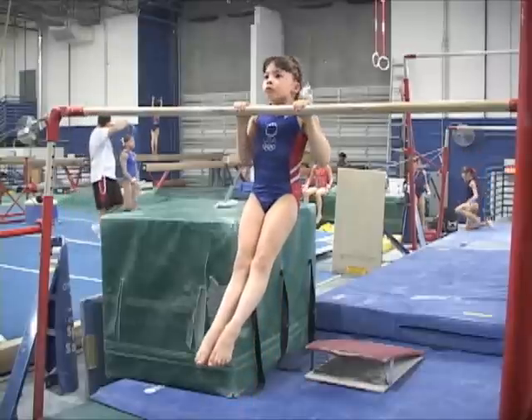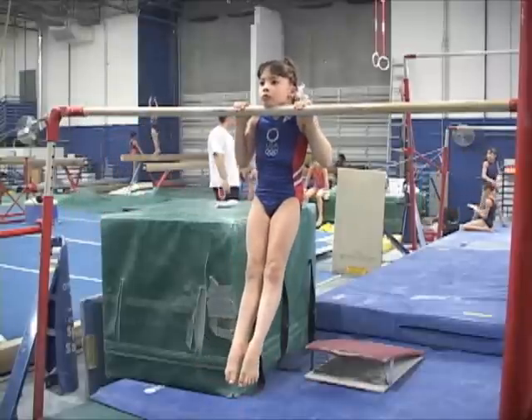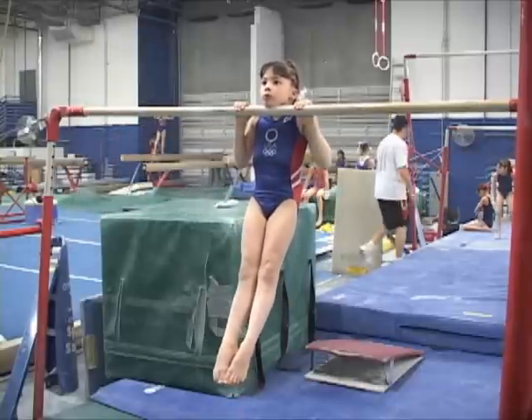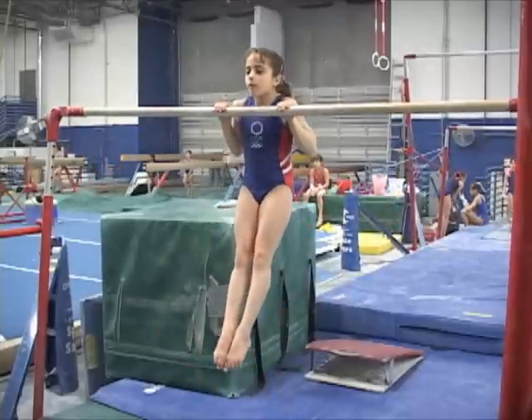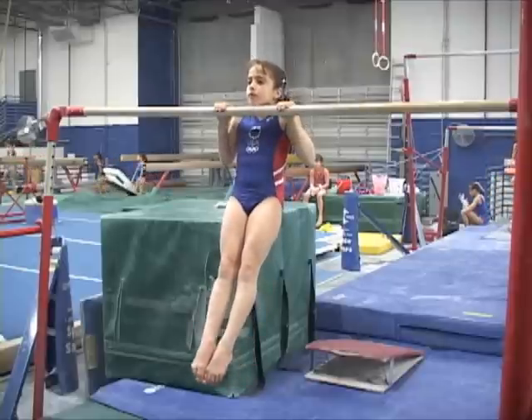Hanging with the chin resting on the bar is a common mistake. The gymnasts need to keep the chin away from the bar. The position should be held keeping proper form to reinforce good habits of execution and presentation.